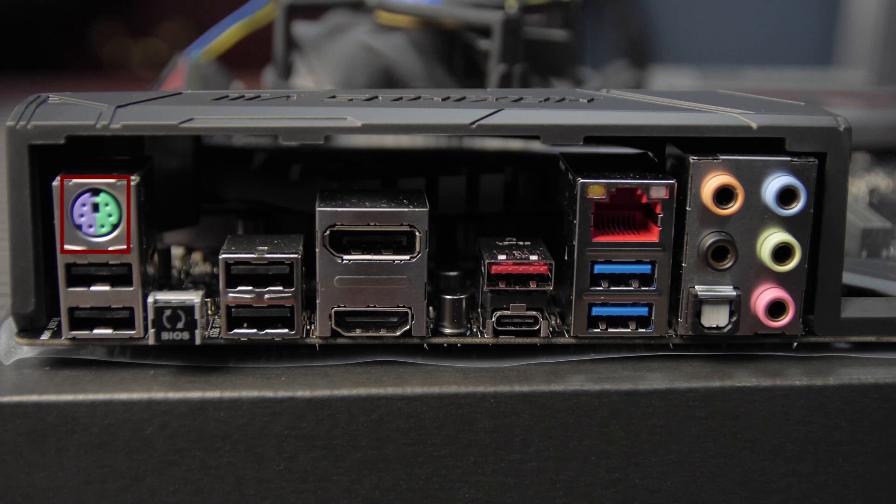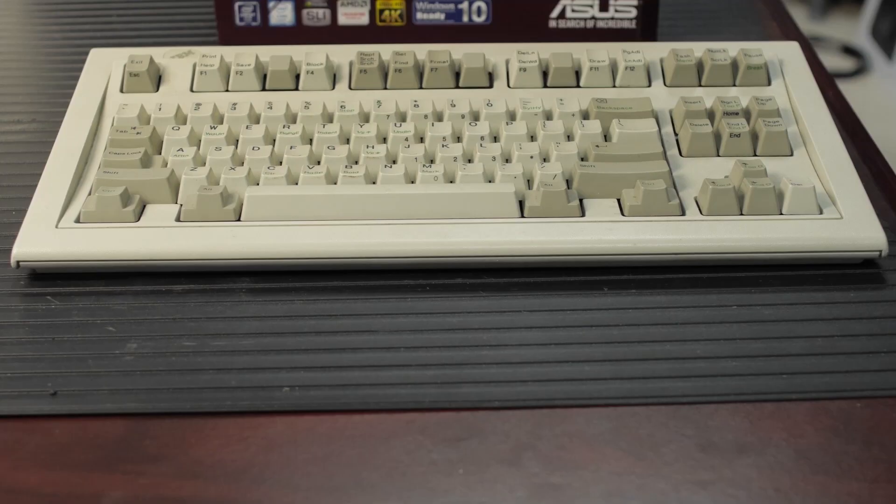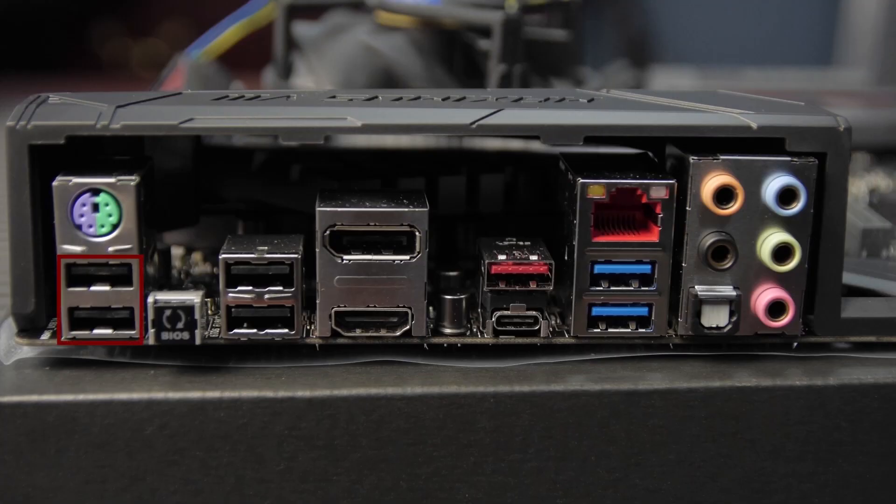At the back of the board we've got a combo PS2 port that supports mice and keyboards. Below that you've got two USB 2 ports, your USB BIOS Flashback button, and two more USB 2 ports. Then you've got your two USB 3.1 ports — one Type-A and one Type-C. Then two USB 3 ports and your Intel Gigabit LAN. You've also got the Supreme FX 2015 audio codec with one optical SPDIF port, one DisplayPort 1.2 port, and one HDMI 1.4b port — it is not HDMI 2.0.